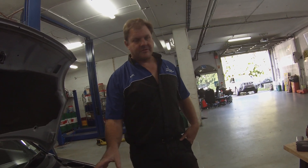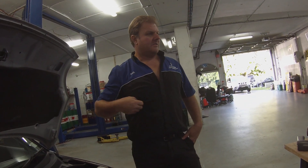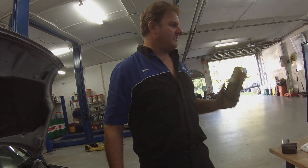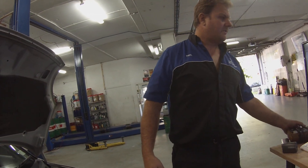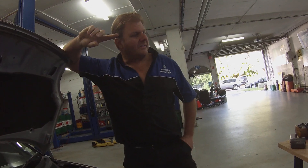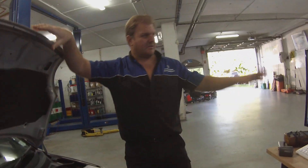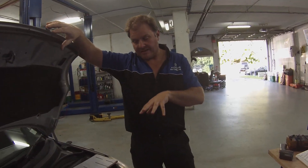These have got an O2 sensor before and after the CAT. We've now gone away from a single probe scope which I was using — I've used it for 30 years. We've got the new Pico scope. I've been holding off getting this, but that's a single channel. The Pico, you can do four to five channels at once on a screen.